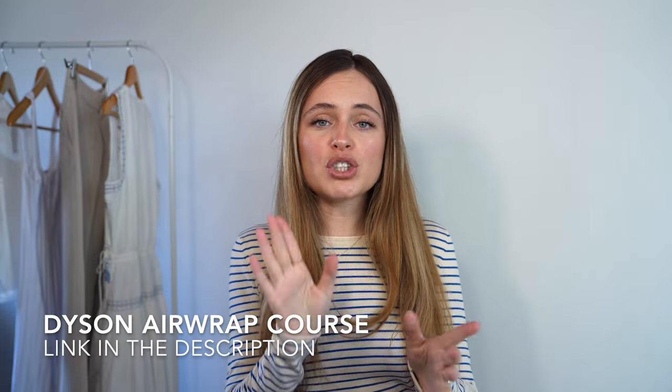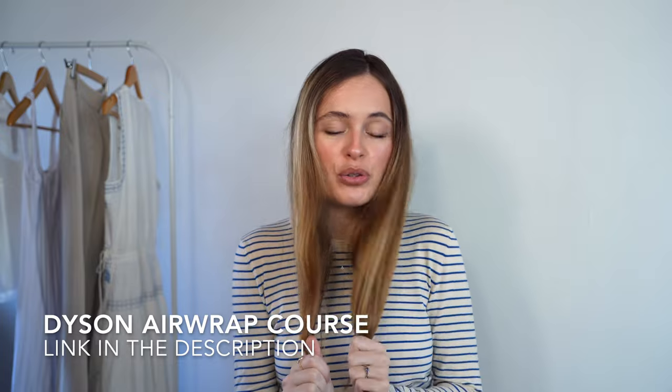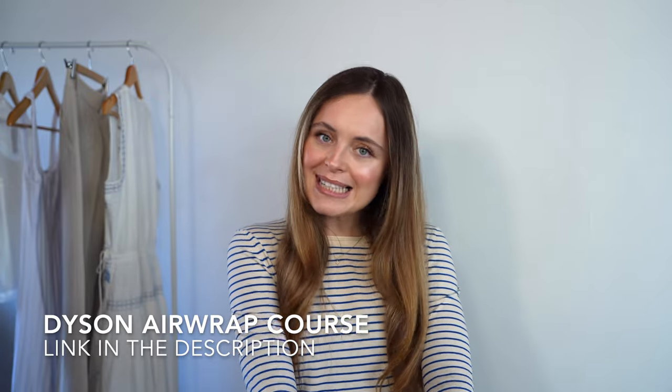If you've watched my videos before, you know that I have seriously high-frizz, bushy, curly, frizzy, wavy hair — it is not naturally this straight. So if I can get my hair to stay this straight for seven days using the Dyson Air App, you can too. I actually have a great module in my Dyson Air App course that shows you how to get your hair super duper straight using the spoon and the brushes so that it stays this way.